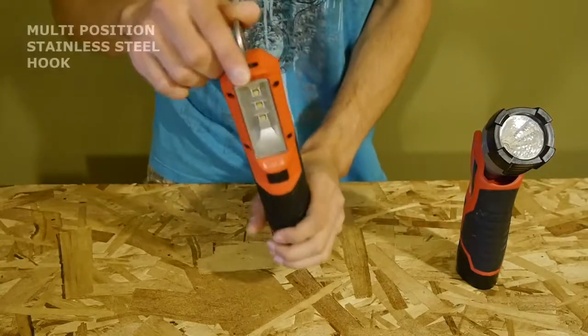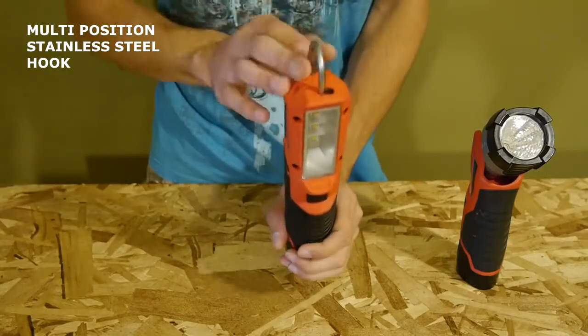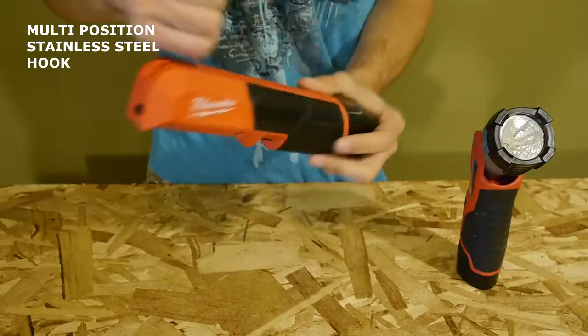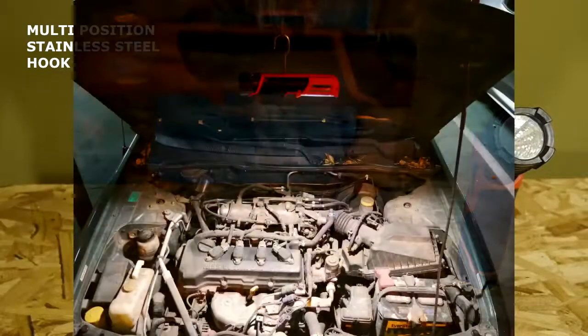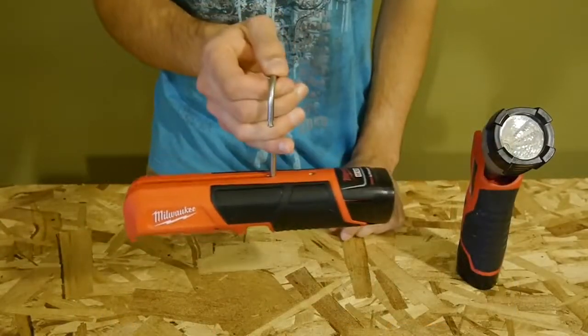Another big feature is the added multi-position stainless steel hook. It comes stowed away on top and can be unlocked to hang it vertically, or pulled back and locked into place so you can hang it on something and have it face downwards. You can tell Milwaukee put a lot of thought and effort into this light.